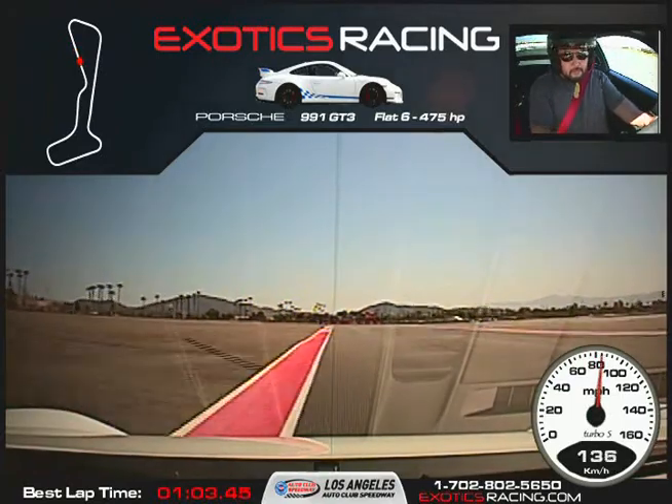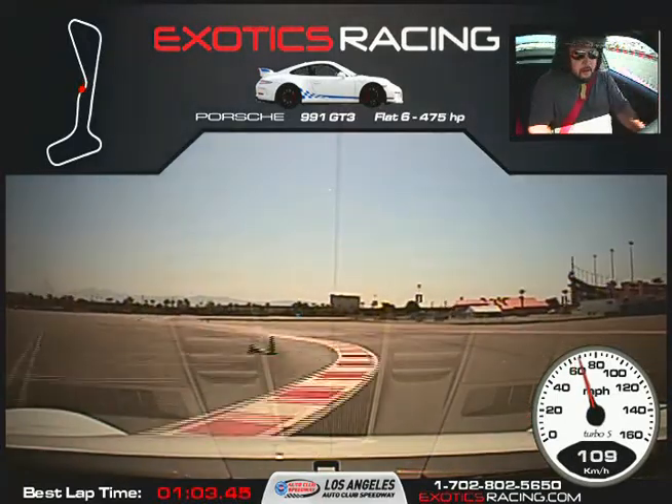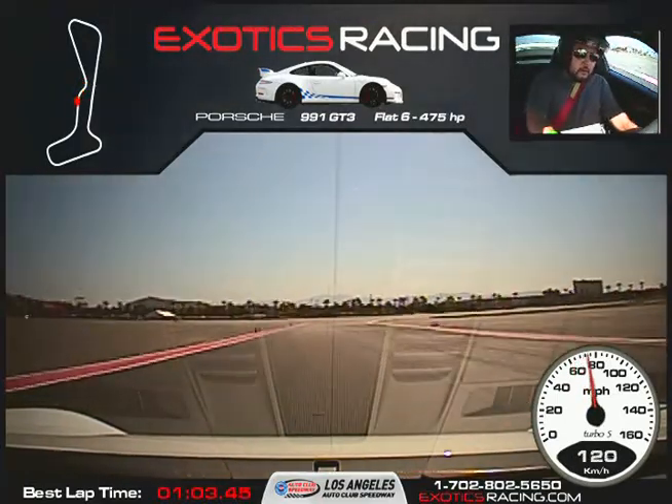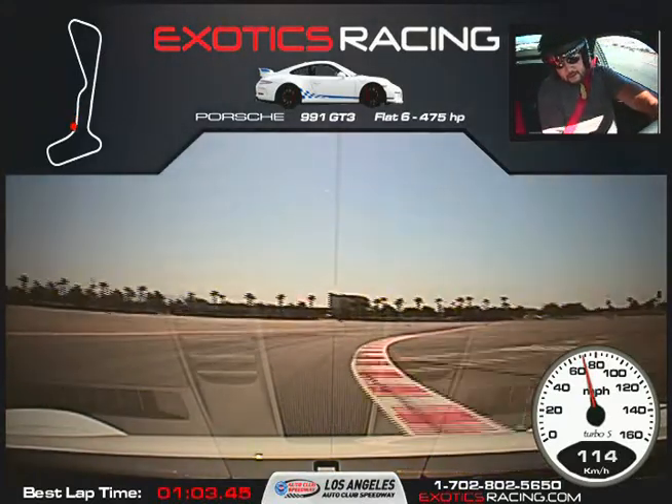Hard on the brakes. Wait for that marker, going to turn it to the right. Squeeze the throttle, stand on the throttle, go as right as you can. Turn it to the left, all the way back over to the left. A little bit of brakes, now turn it to the right, squeeze the throttle again. Go full throttle towards the large cones.